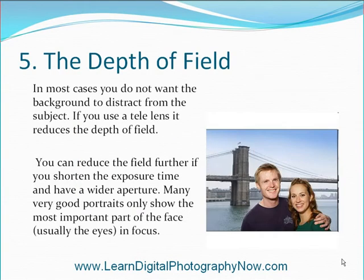The depth of field. In most cases, you do not want the background to distract from the subject. If you use a tele lens, it reduces the depth of field. You can reduce the field further if you shorten the exposure time and have a wider aperture. Many very good portraits only show the most important part of the face — usually the eyes — in focus.